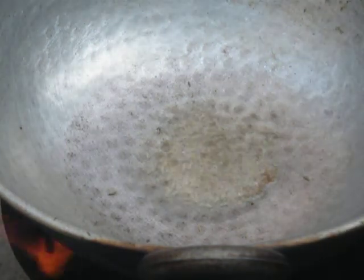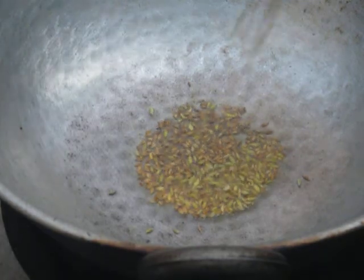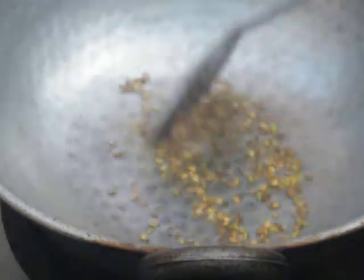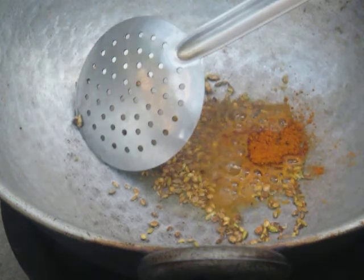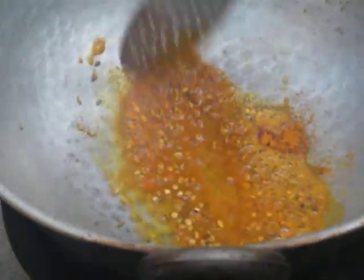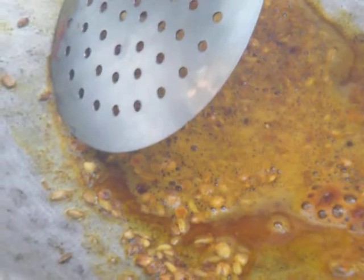Now we are going to add jeera (cumin seeds). Then add a little salt, the whole dhania — stir well. Then add all the masala: the garam masala, turmeric powder, and the chili powder. Now the masala has got fried well. Now we are going to add a little ground flour, the besan, and stir well.